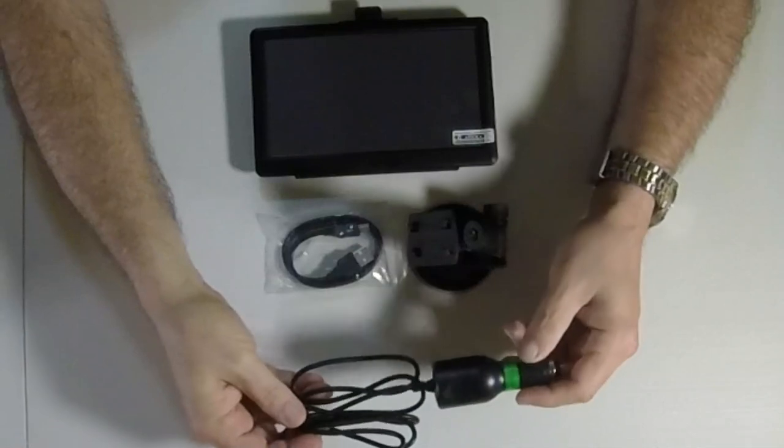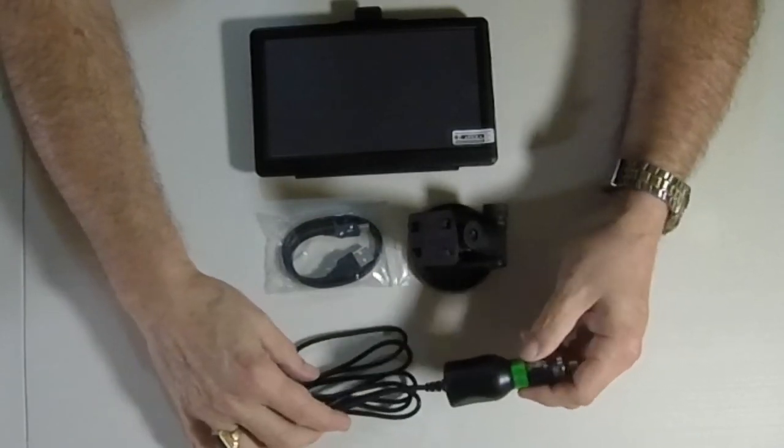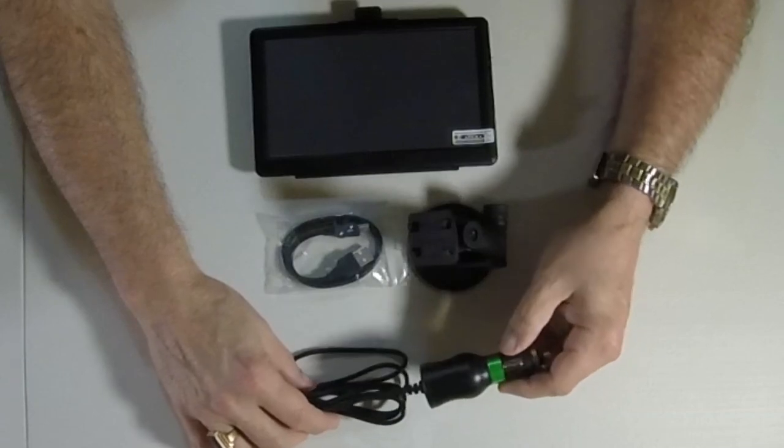They also give you this car charger, which just plugs into any 12-volt cigarette lighter and will run the unit and also charge it. If I have to pick one thing I really really like about this unit, it's the fact that it is self-contained — it's got a rechargeable battery in it. You do not have to plug it in to use it, which is pretty cool because I've had two GPS units before this one and neither one worked without being plugged into a power source.